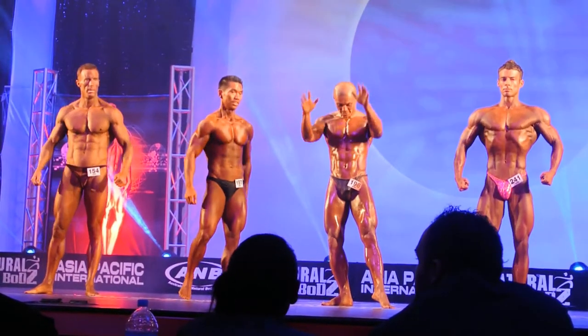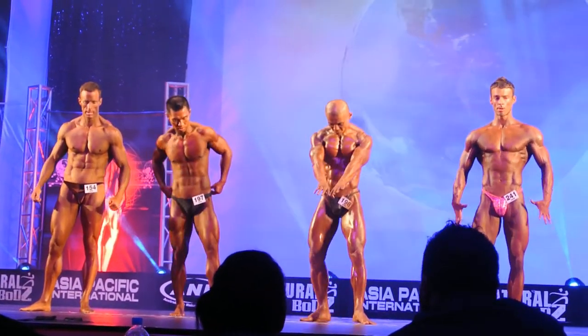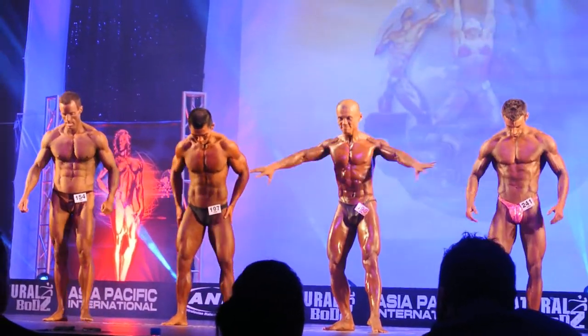Now boys, for a muscularity pose, just show the judges your favourite poses. Alright gentlemen? That's a muscularity pose. And strike.